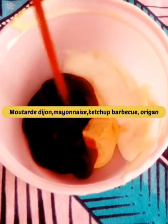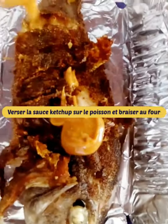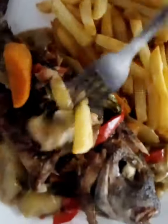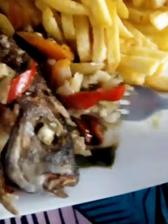Mix Dijon mustard, mayonnaise, barbecue ketchup, and oregano. Spread this sauce on the fried fish and let it braise in the oven. Serve with frozen french fries and enjoy.